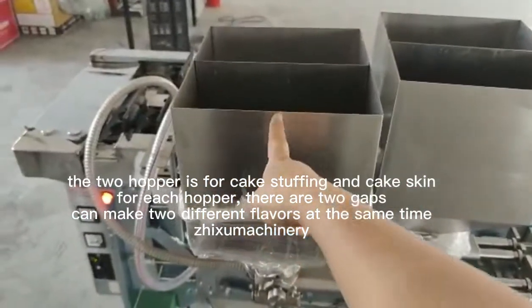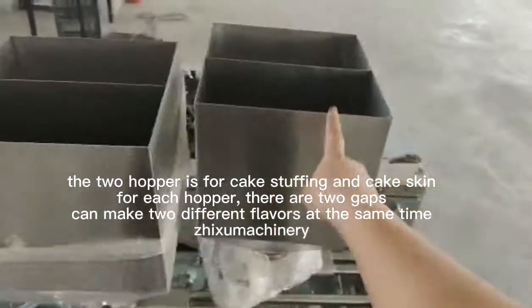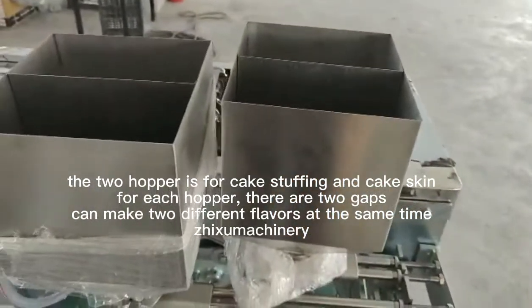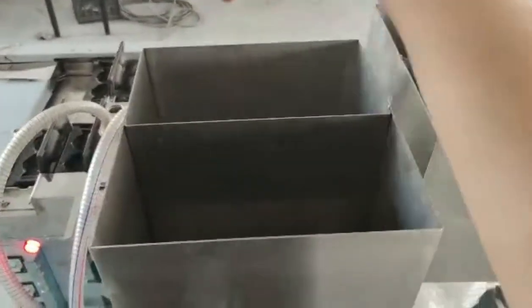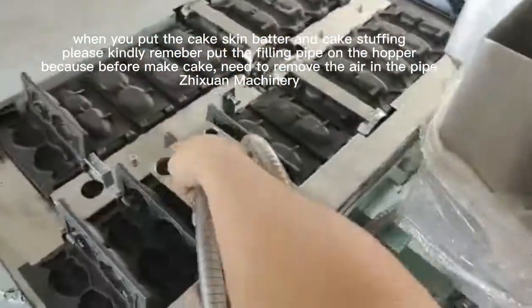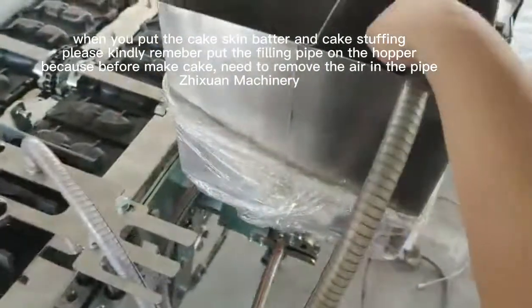This one is for cake liquid. This one is for filling. When you put the liquid in, remember to put the tube on the funnel.